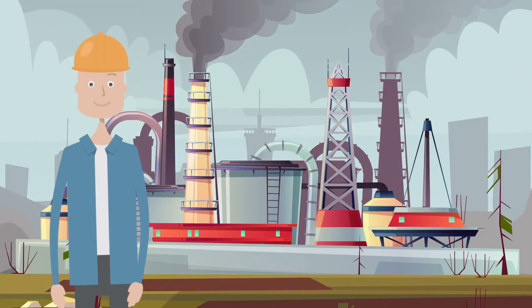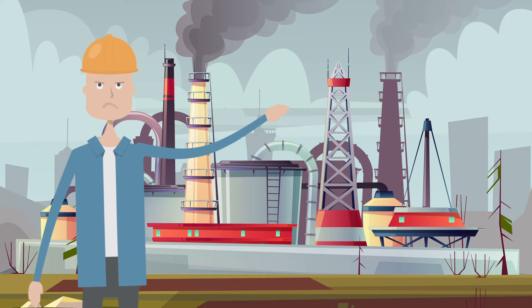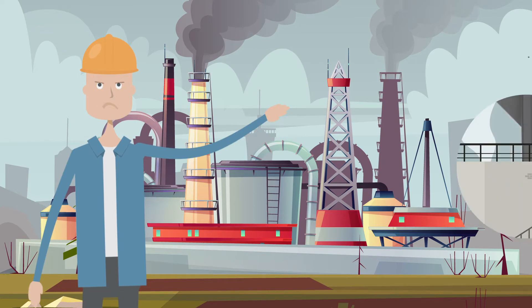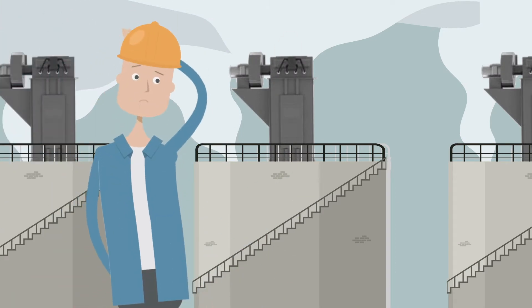Are you tired of the managers and environmental team members at your facility yelling you must do something about the carbon, lime, or other dust spewing out of your silos or conveying systems? Are those cheap and dilapidated bin vent bag houses not getting the job done?